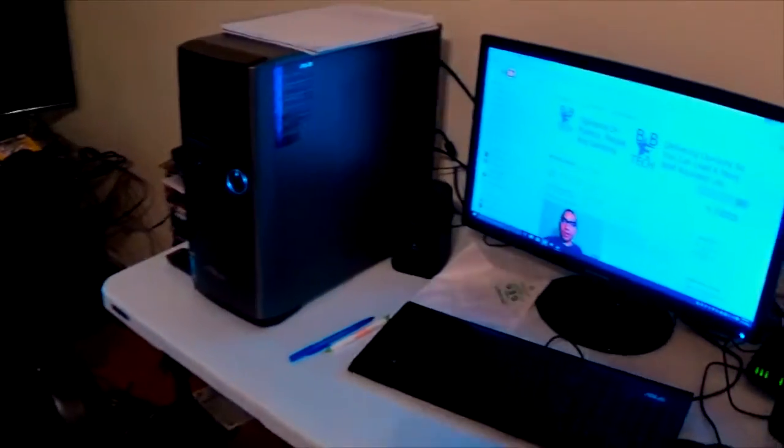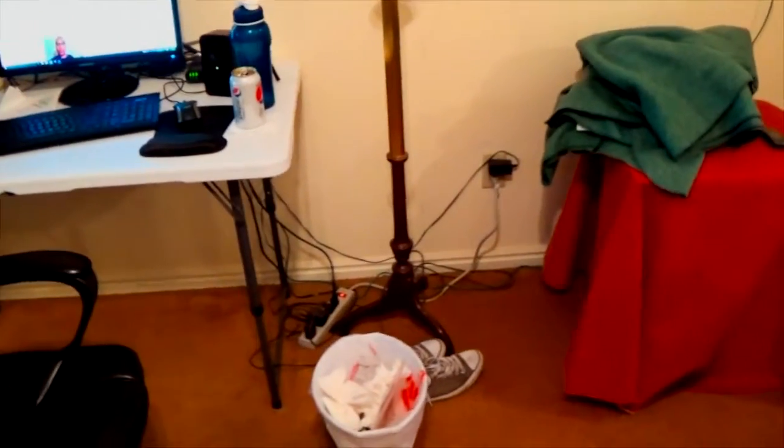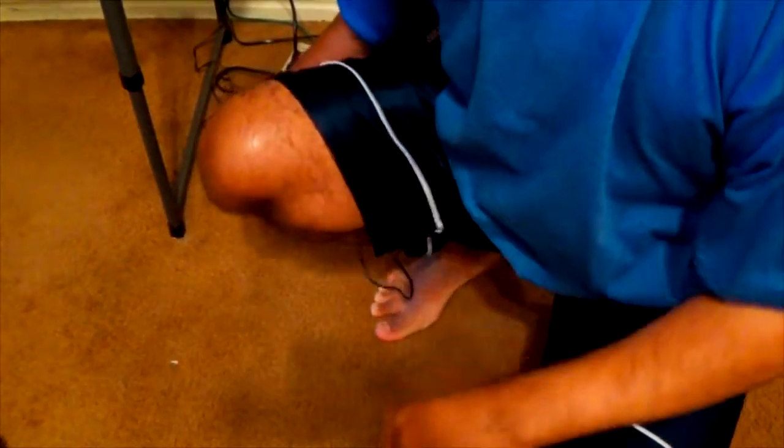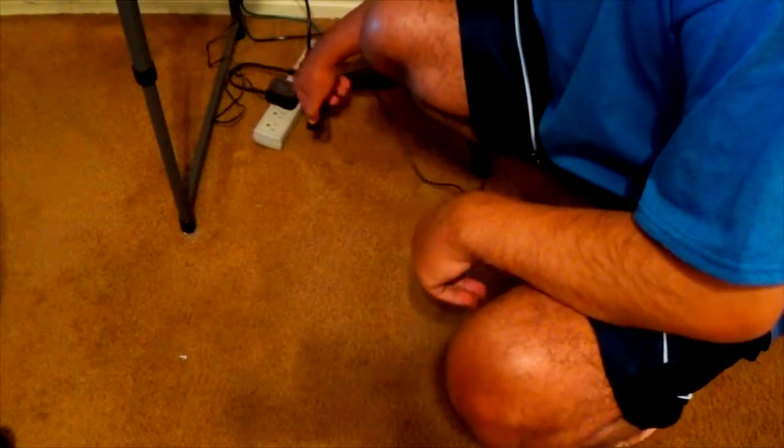Thanks for watching. Oh, before we go, I gotta do something real quick for you guys. I'm gonna show you how I go to sleep in this place — how I get some rest sometimes. This is how I sleep: I have a little plug-in that goes into my pants right here. I just plug it in right here in the power outlet, and then I just reboot. This is how I sleep, guys.